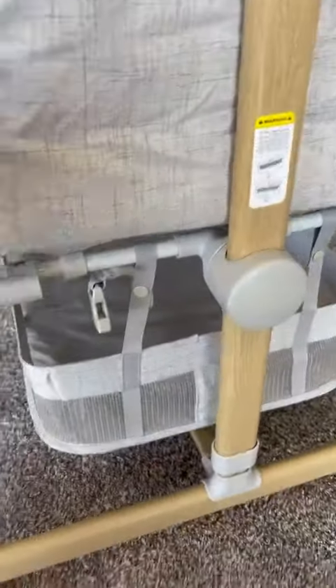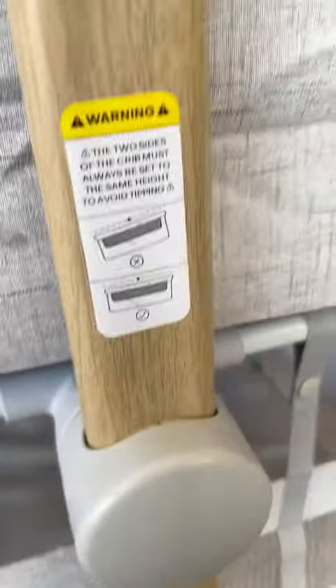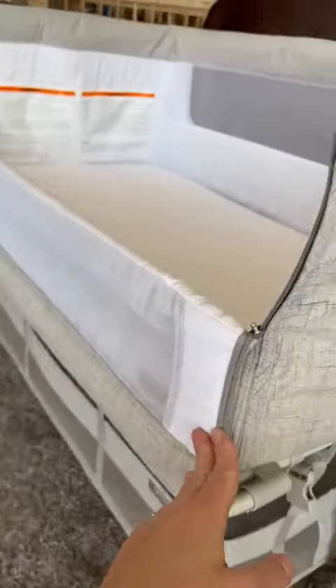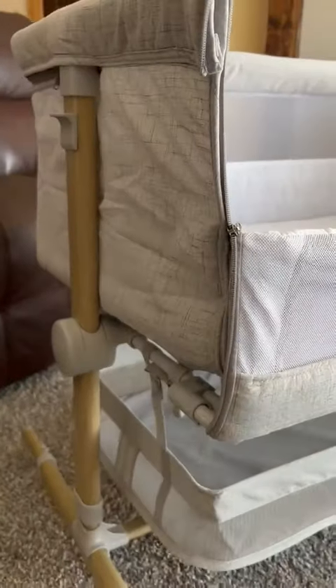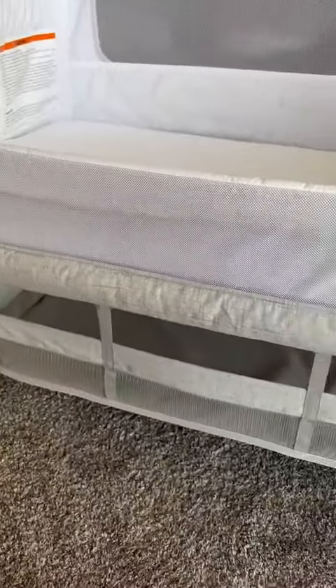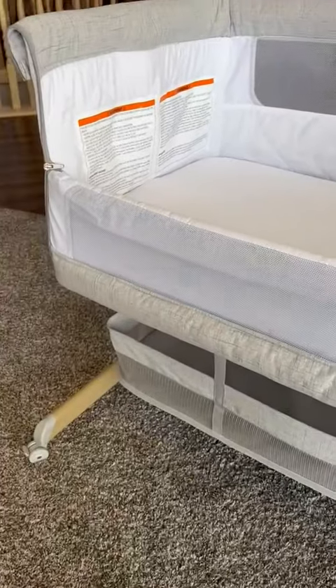I really love the full wood-like look. It's really pretty with the gray and the light. Such a great gift — such a great bassinet bedside sleeper that you can put right up next to your bed and have your baby right there safe and sound. I just really love this perfect baby gift.